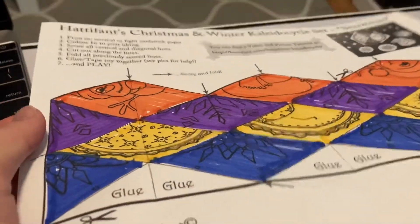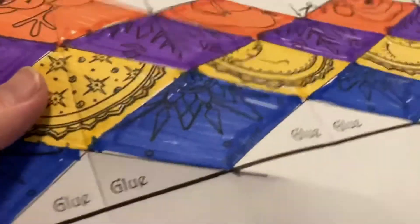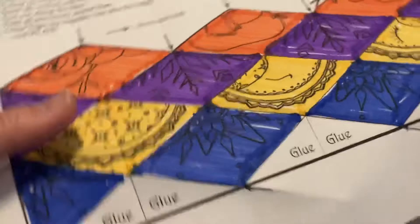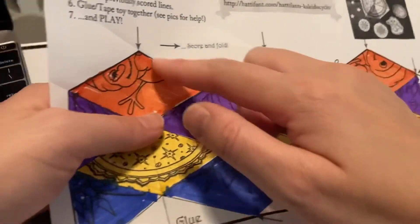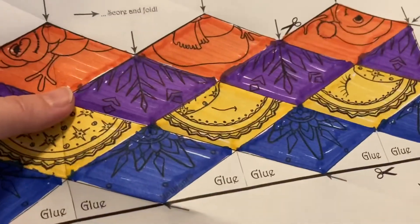Now after I've scored them all, you can see the paper is already starting to bend. We're going to cut it all along the black line. I'm going to give it a trim and show you what's next.